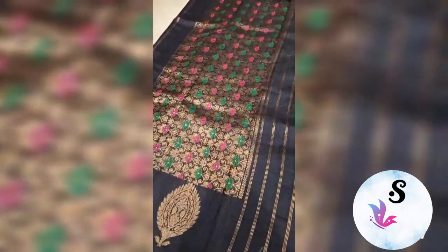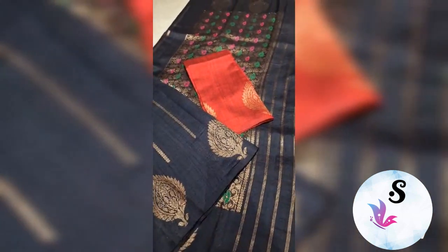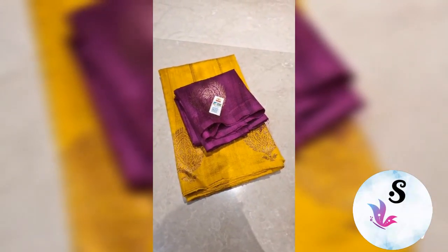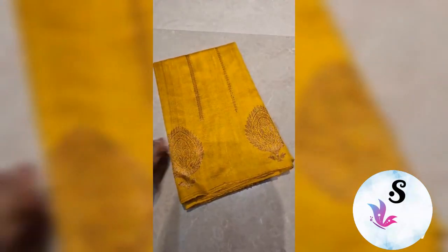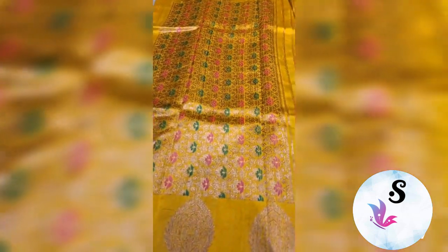This is the rich pallu with the blouse piece in reddish maroon. Banarasi pure helm dupian raw silk, silk mark certified, weaved in pure antique zari. This is bright mustard gold color — a very demanding shade — with the rich pallu and this is the blouse piece.